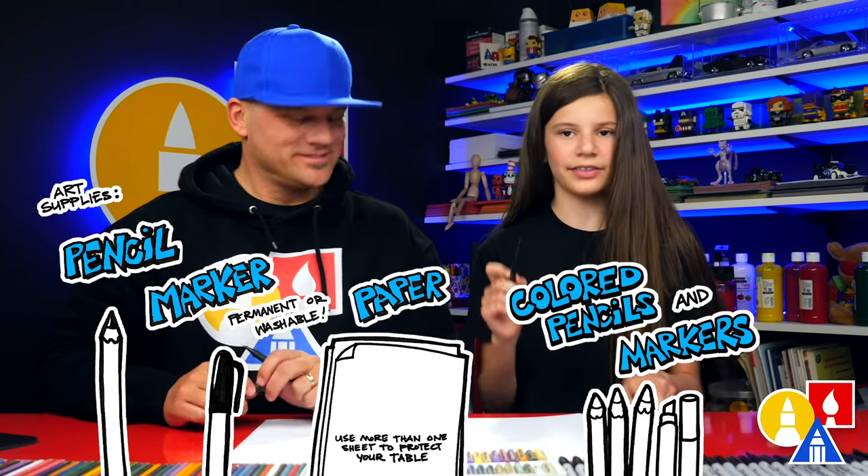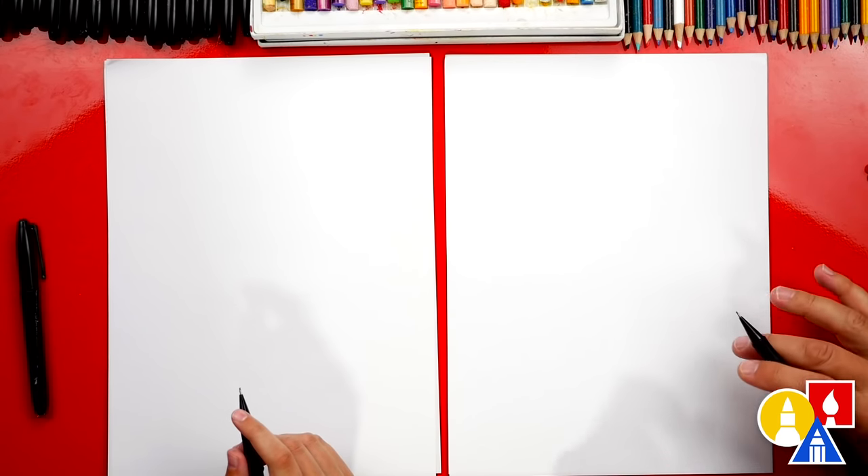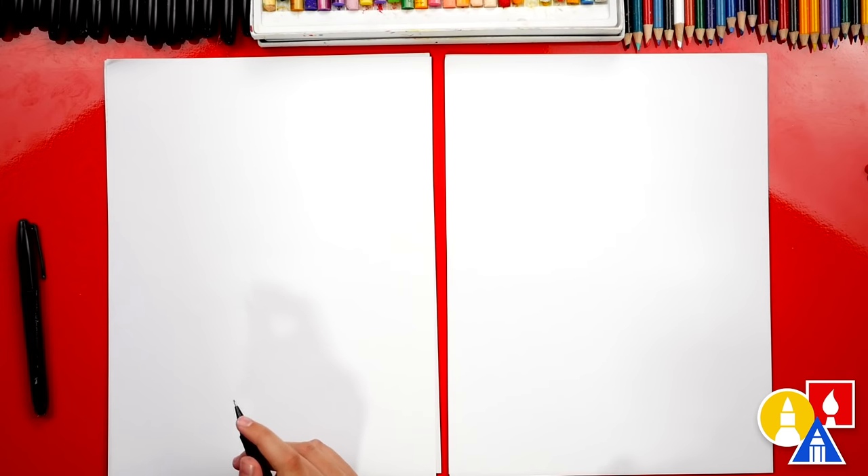Alright, you ready to start? We're also using marker paper, because we're going to color with markers at the very end. But you could use whatever kind of paper you have.